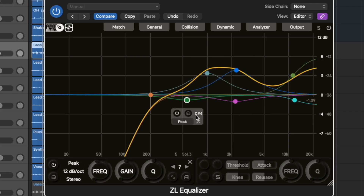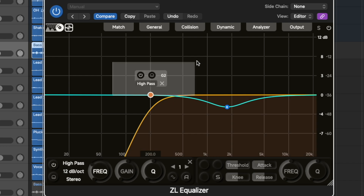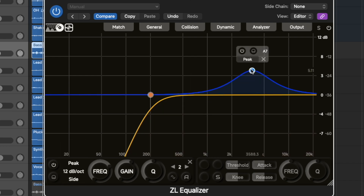First up, let's break down what the ZL Equalizer brings to the table. For a free plugin it's seriously impressive: it has 16 frequency bands, eight filter types from low cut to low pass, and five stereo modes — meaning you can process the left and right, or the mid, or the side, or the stereo field separately. It also comes with auto gain compensation which keeps your volume balanced.